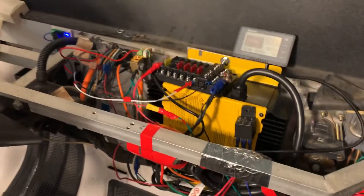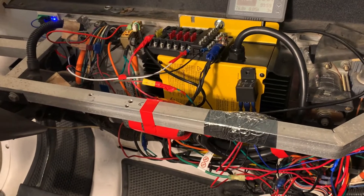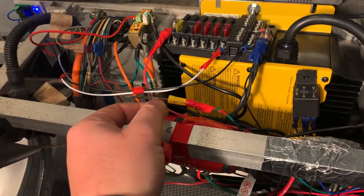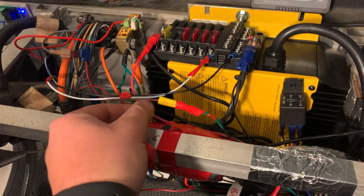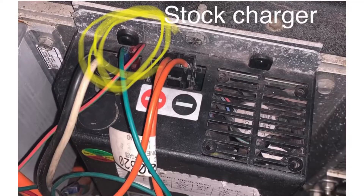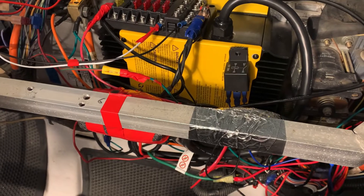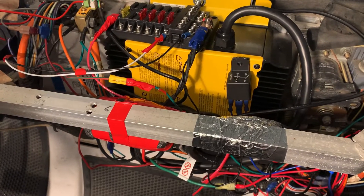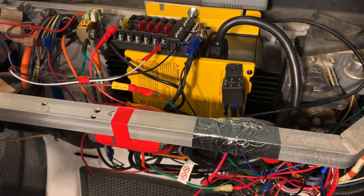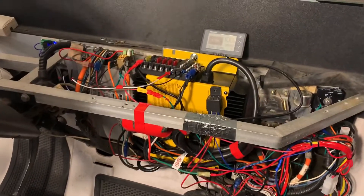The only problem with this charger was that it does not have the same connection for the interlock wires that went into the original charger. So I asked around and looked on YouTube, did a lot of digging online, but there was no information anywhere out there on how to do it.